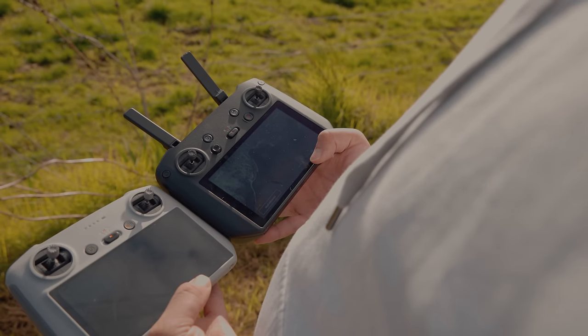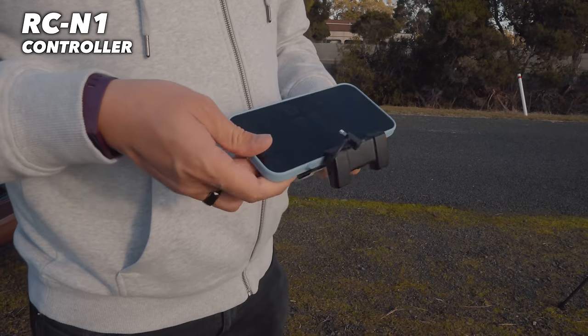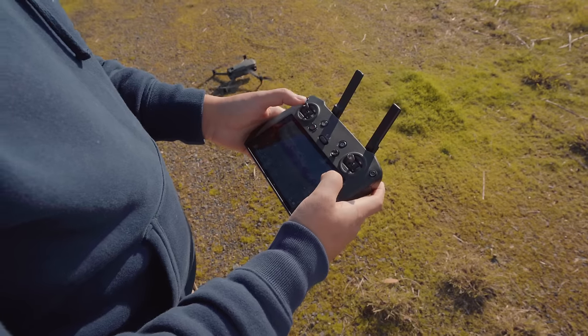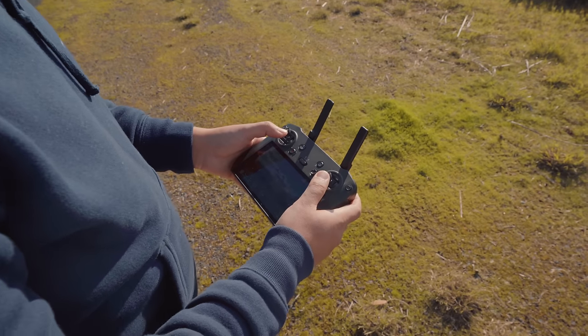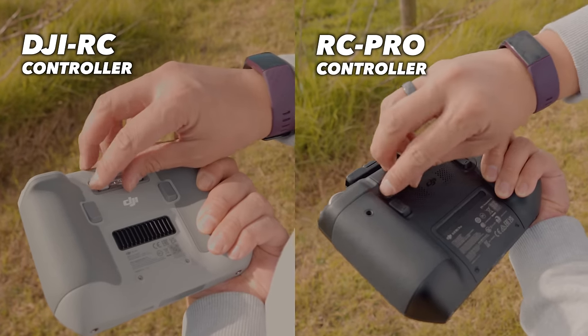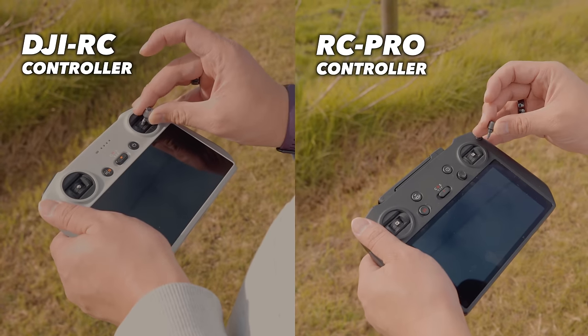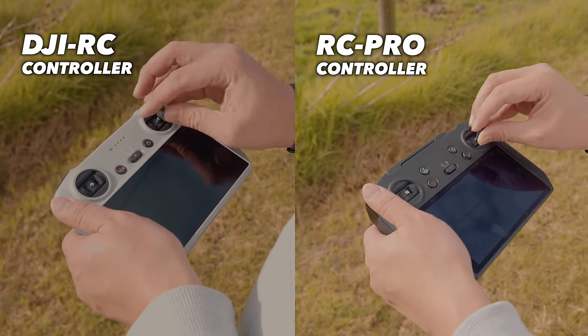Having these built-in displays on these two controllers is amazing because you no longer have to fumble around with wires or clumsily attach your smartphone onto the controller. Having the display built into the controller makes for an overall smoother setup and take-off experience — all you have to do is take out the control sticks from the back and screw them onto the controller, which takes no time at all.